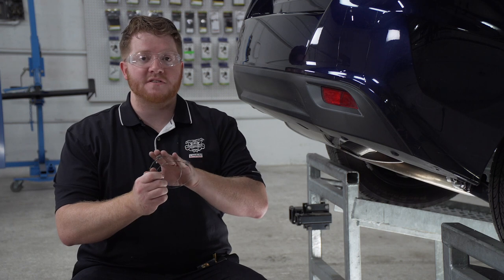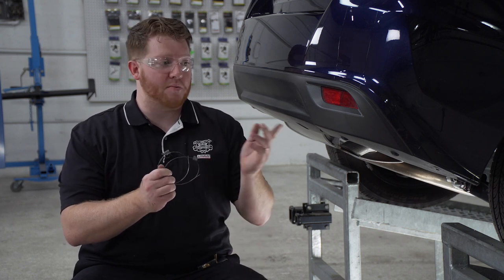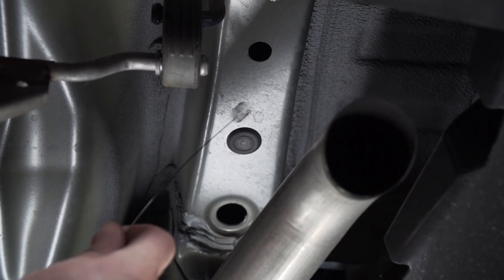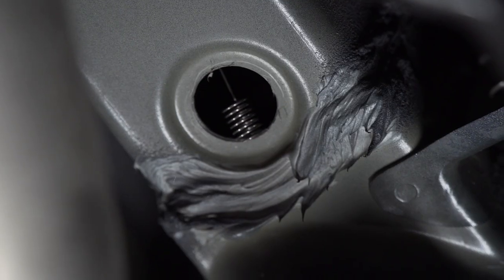To bring them into place we're going to be using our fish wires. They come in two different sizes for our two different bolts, so let's make sure we use the right size. We're going to start with our smallest fish wire and bring it through our most rear attachment hole, pushing it out through our access hole in the rear.